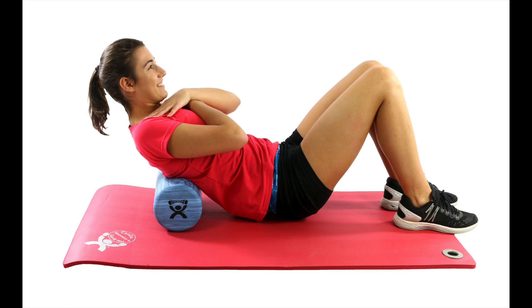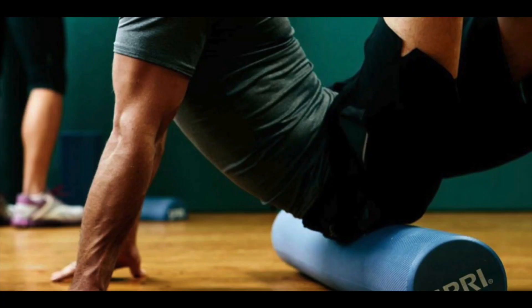Foam rolling also serves as a great cool down after a workout. It can speed up recovery, decrease soreness, and help improve performance. Foam rolling can also help promote a feeling of relaxation after a workout, which is an important psychological benefit.